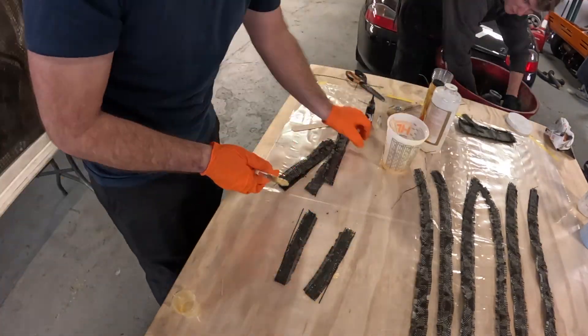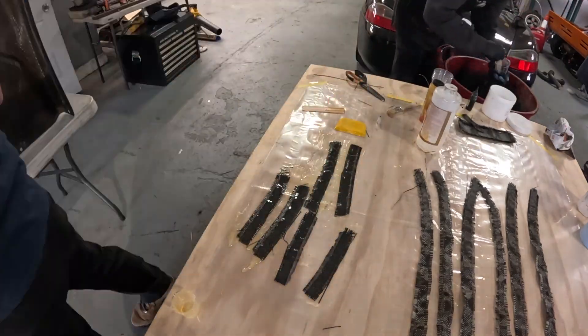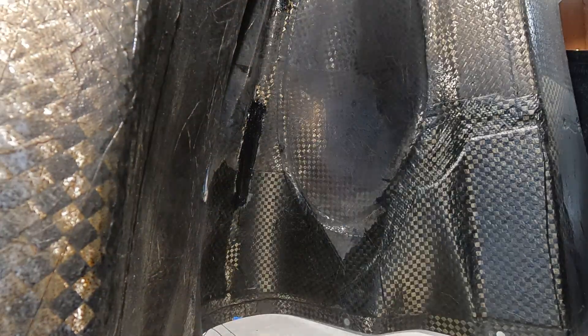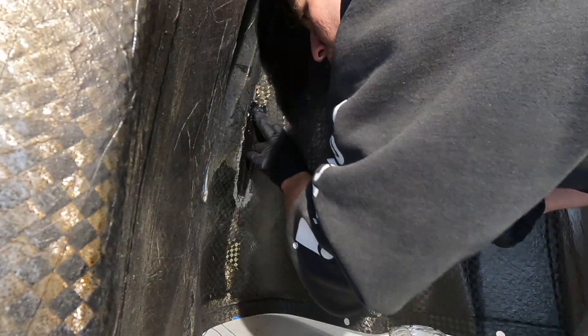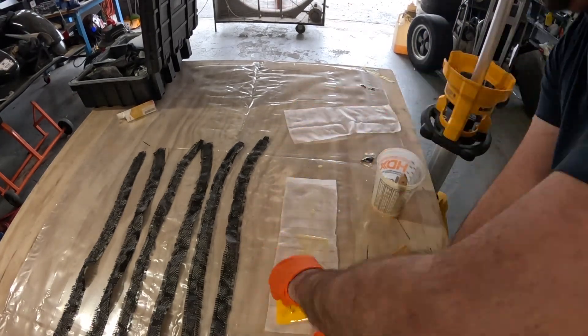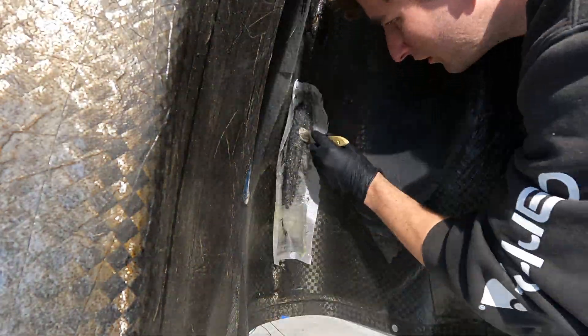We start with the internal ribs, applying two pieces of carbon to each rib, then top it off with peel ply. The peel ply isn't strictly necessary, but it makes the job much easier — it promotes great bonding, gets out all the air bubbles, and makes it far easier to refinish the surface after drying.